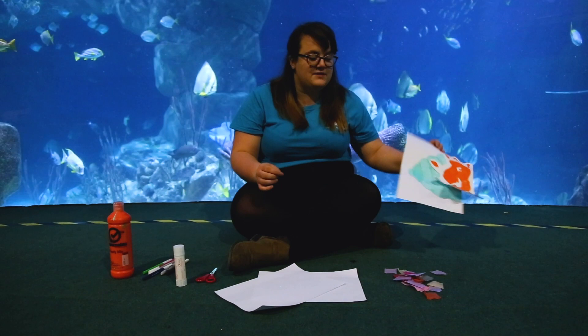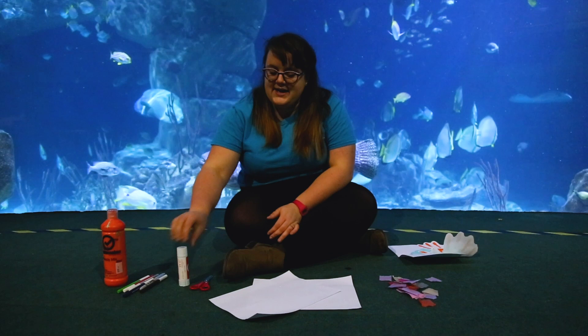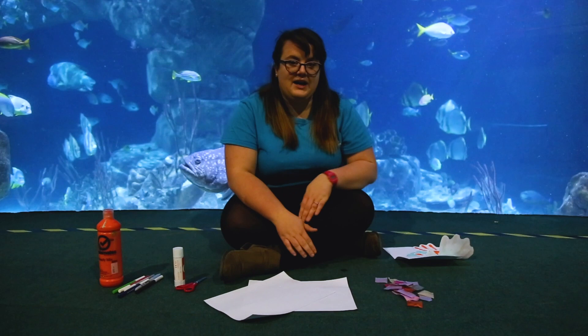Now for this craft you're going to need some paint, different coloured pens, a glue stick, some scissors, two sheets of paper, and I've also got some tissue paper here as well.